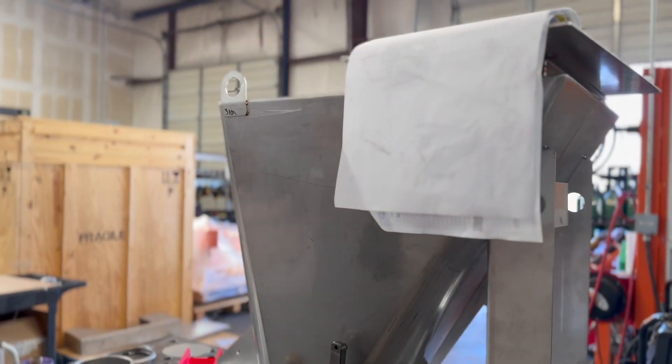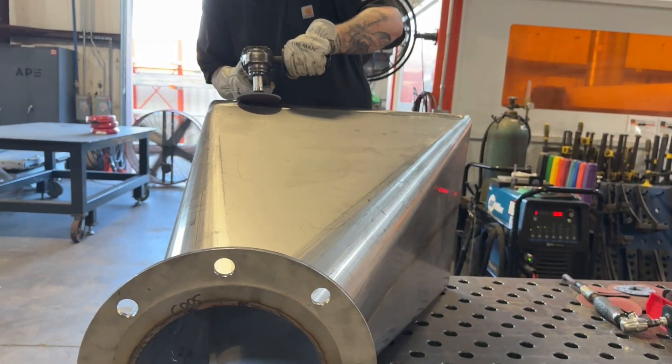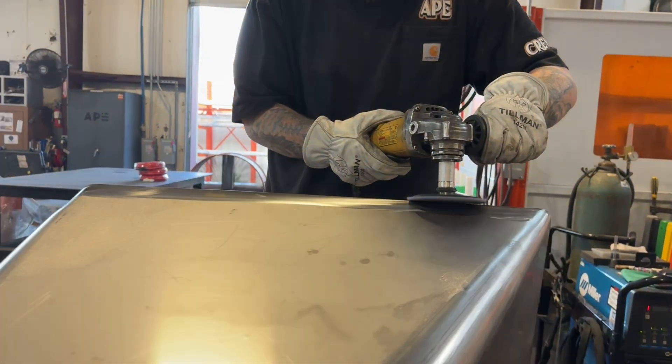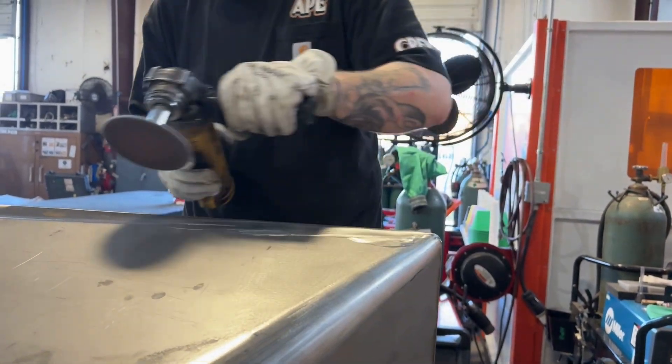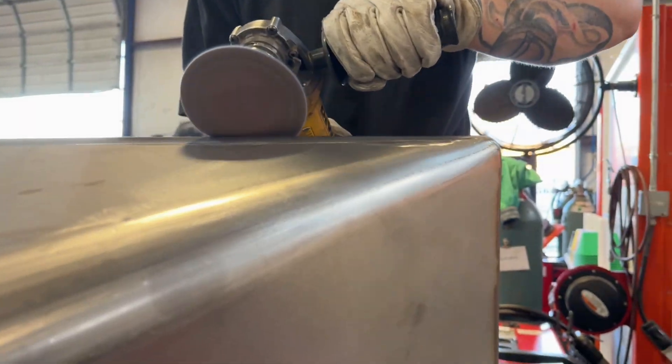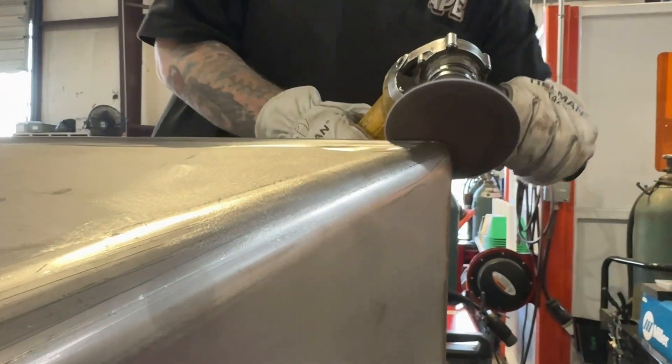We also blend the outside welds just for an aesthetic finish. If we were going to leave them unblended, we'd do a better job of making the weld itself aesthetic, but the customer asked us to blend all the exterior welds so that the hopper could be wiped clean.